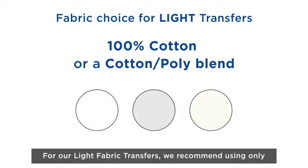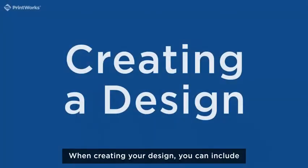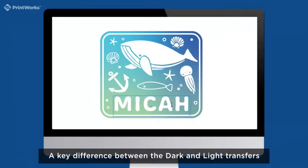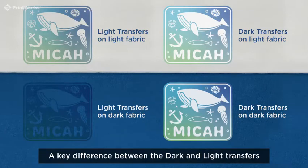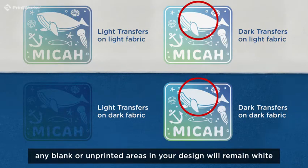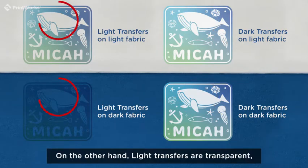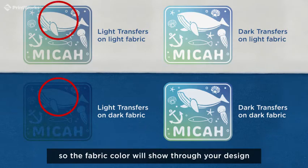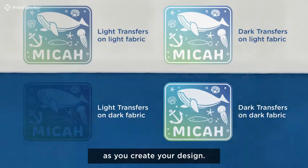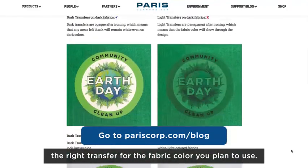For our light fabric transfers, we recommend using only white, off-white, or cream-colored fabrics. When creating your design, you can include full color photos, graphics, and text. A key difference between the dark and light transfers is that dark transfers are opaque, meaning that any blank or unprinted areas in your design will remain white even on colored fabrics. On the other hand, light transfers are transparent, so the fabric color will show through your design if applied to a colored fabric. Be sure to keep this in mind as you create your design. We have some tips on our blog to help you choose the right transfer for the fabric color you plan to use.